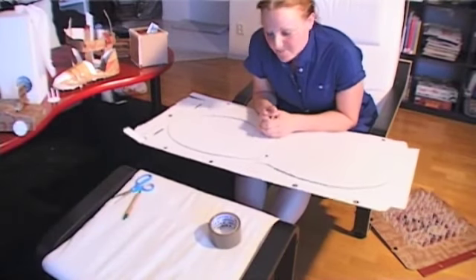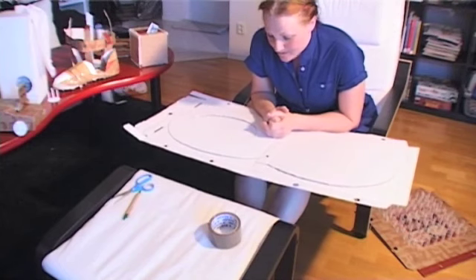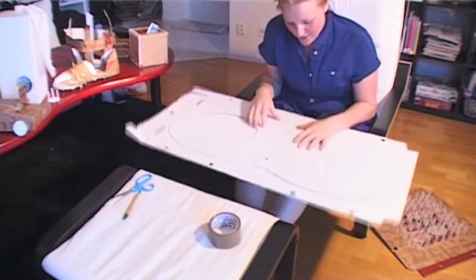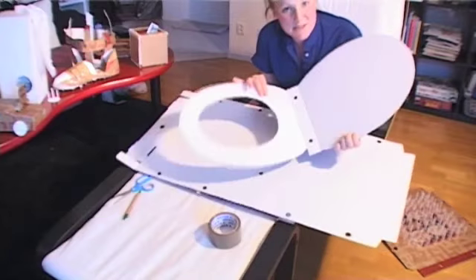Hi there, I'm Jenny and I'm a student and I live on campus. Using the shared bathroom is not pleasant. So I thought, why not make a toilet seat out of a pizza box?